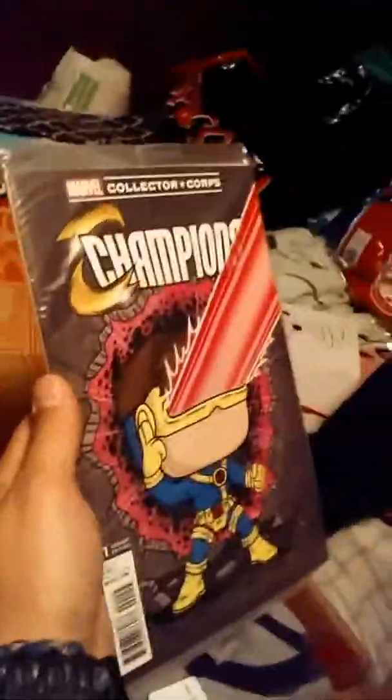So, Cyclops edition of the Marvel Champions comic. Now the shirt — we'll go ahead and open it. This is a cool shirt. It's like a college shirt. It's like X-Men — X-Zaduars. That's a good look. For 1963 — that's the year they were created. This is just awesome.